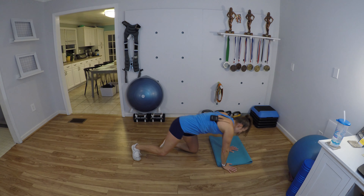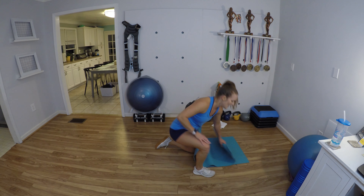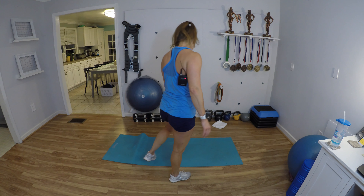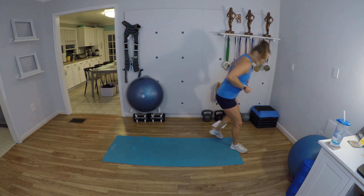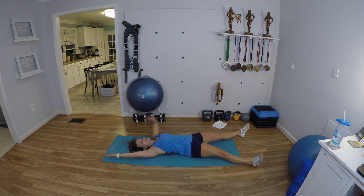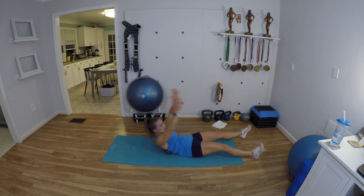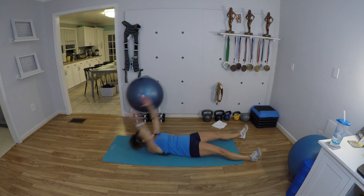We're going to do the alternating V-up, then we're going to have a rest and get ready for our challenge. Extend your body long, press your lower back into the mat, vacuum out those belly buttons, exhale as you crunch up.